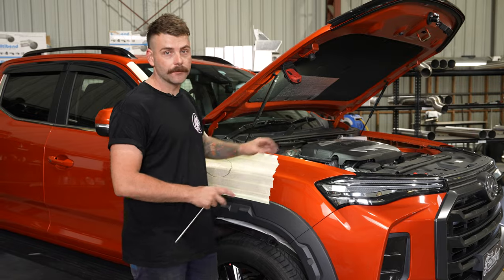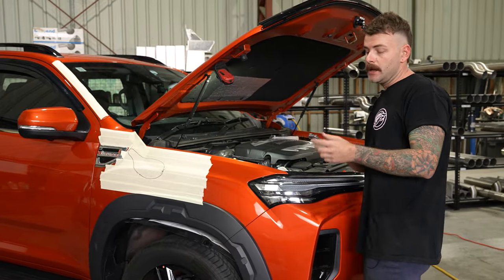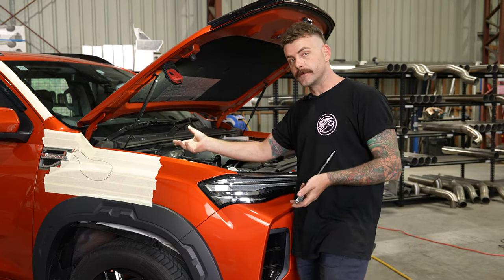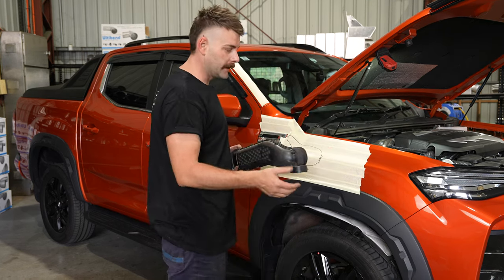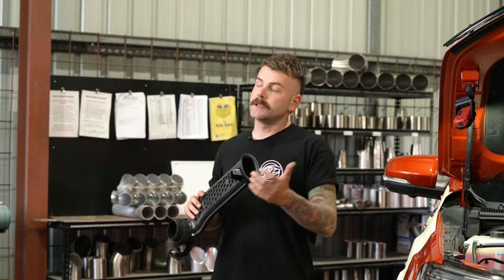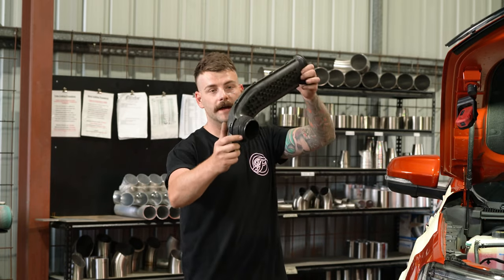Now that we've pulled the airbox out, we've just got to remove the factory intake pipe so that way we get access to get the snorkel in the guard. Two 10 mil bolts inside the engine bay — you need as short a ratchet as possible just to get in behind the coolant overflow bottle. The factory intake pipe sits in the car like that: there's a 10 mil nut on the front, undo that one. The 10 mil nut at the back we usually leave on because it's a real pain to get to. So once you've got the front off, pop that out and slide it up and it will come out.